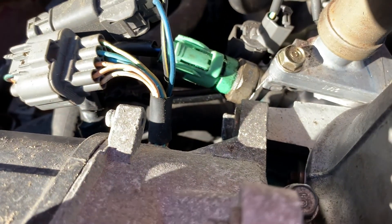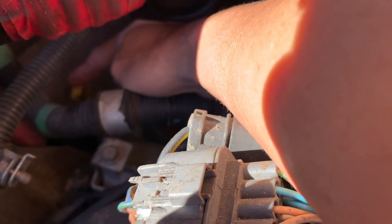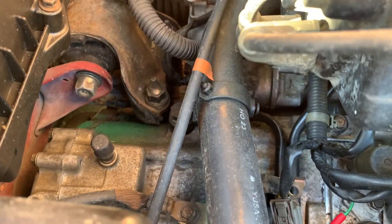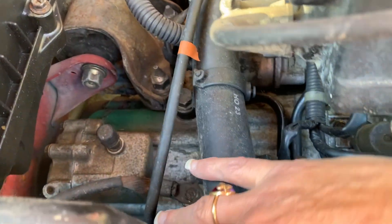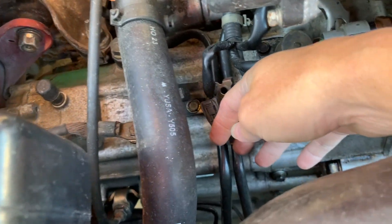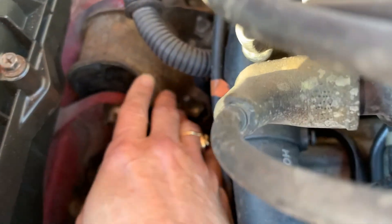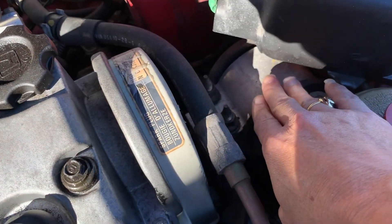Over here, if you can see down in the back, there's a yellow dipstick — but it's for the transmission fluid. And this is the transmission here. This whole thing bolts into the engine. This is what holds the transmission in the car. This is the engine, and this is the engine mount.